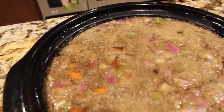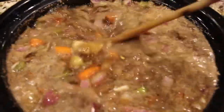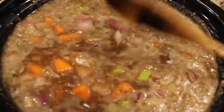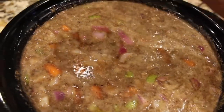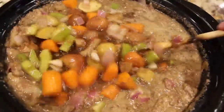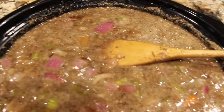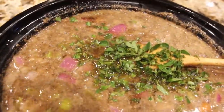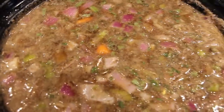I'll take my lid off and stir it around. It's looking good, smells good. I'll add in a little bit of salt and a little bit of pepper and mix that in. I'll also be adding in two tablespoons of fresh oregano — I just picked it from my garden — chopped. I'll mix that in and put the lid back on.